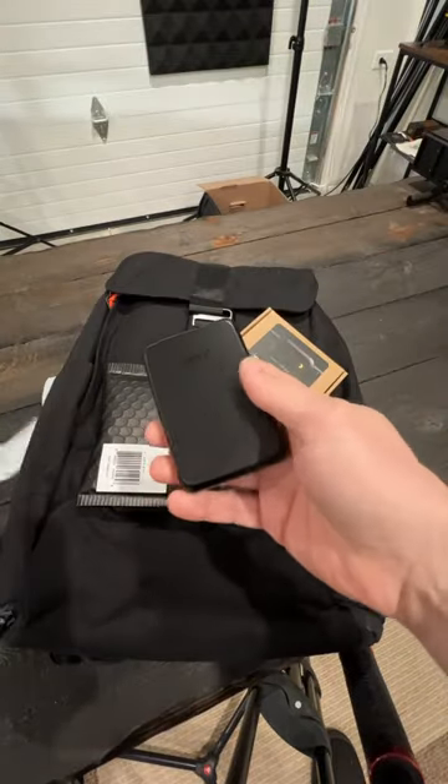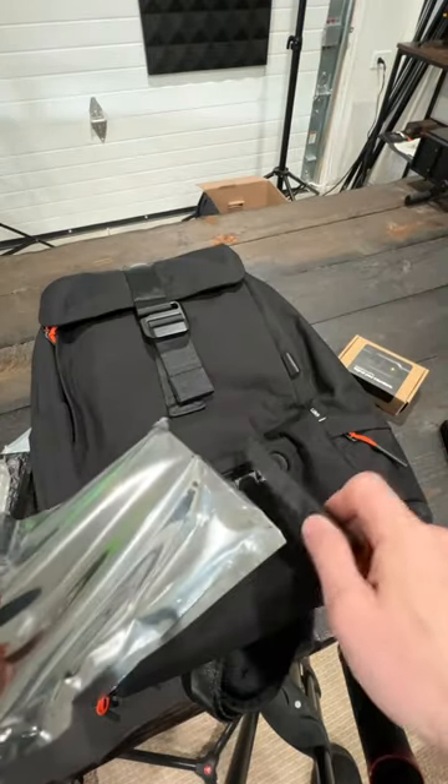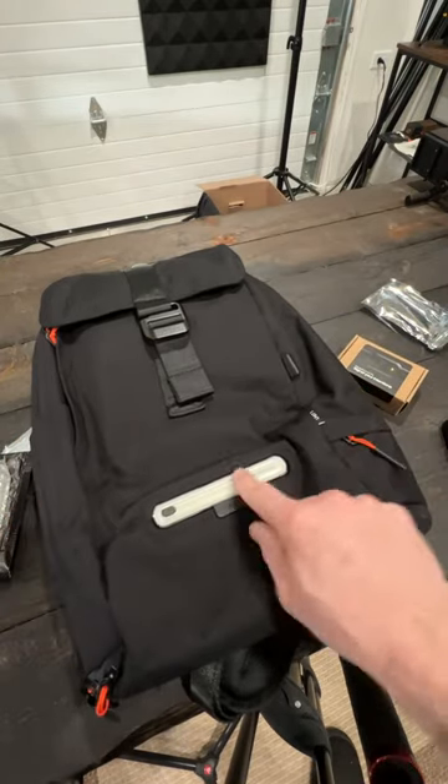Inside of this bag is the 10,000 milliamp hour battery pack with wireless charging. This is just a placeholder for the lights — I'm gonna take that out and plop it in there. They give you two lights and it just magnetically attaches right there to the back.